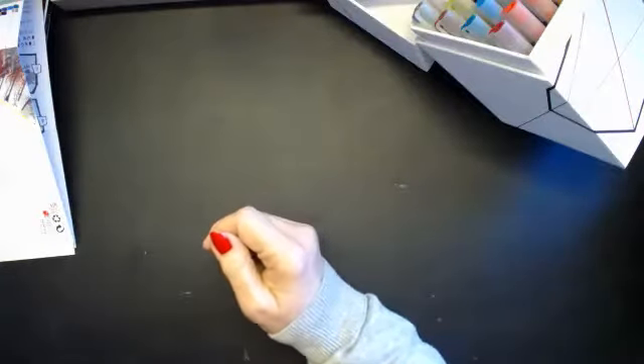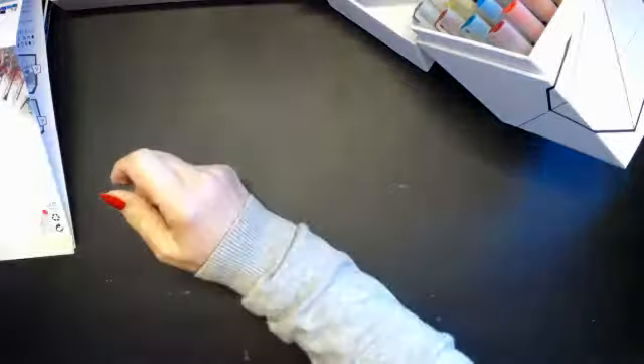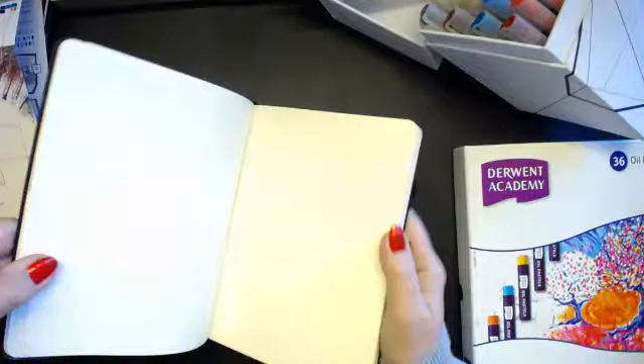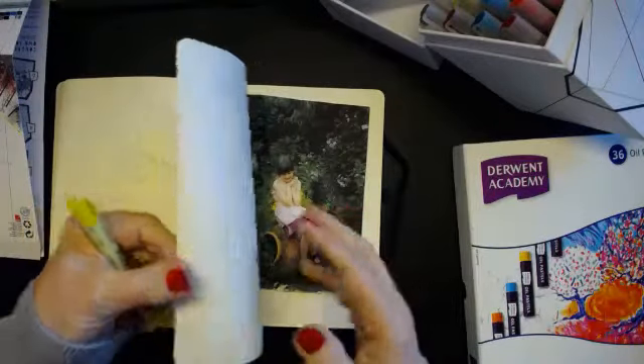You hold the nib down, and then when it floods you put the top on it. You have to put the tops on and store them horizontal. Let's have my sketchbook. I did a little bit of a sketch yesterday — first time for a long time — just a couple of really rough sketches.